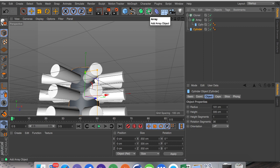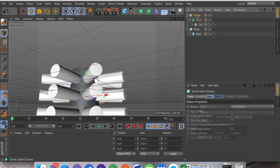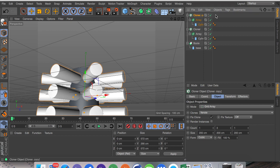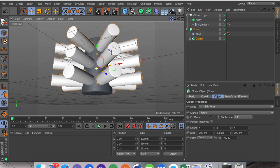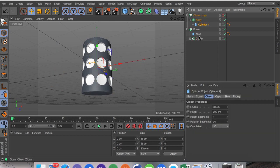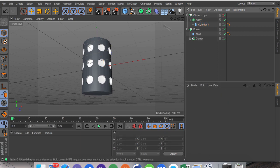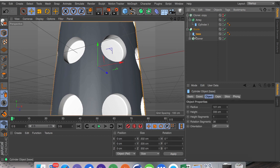We're going to put this first cylinder, which I'm going to call 'base,' into a boolean by holding Alt. Then I'm going to create a duplicate of it called 'copy' and drag the original one inside the boolean — but underneath the base, not as a child of the base but as a child of the boolean. I'm also going to hide this object. I don't like how big the radius is on these so I'm going to select both and turn down the radius.